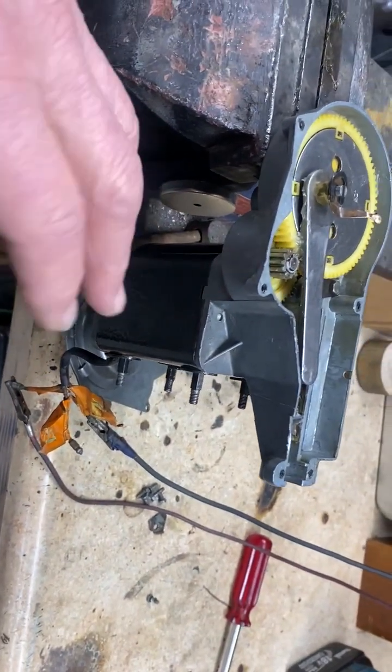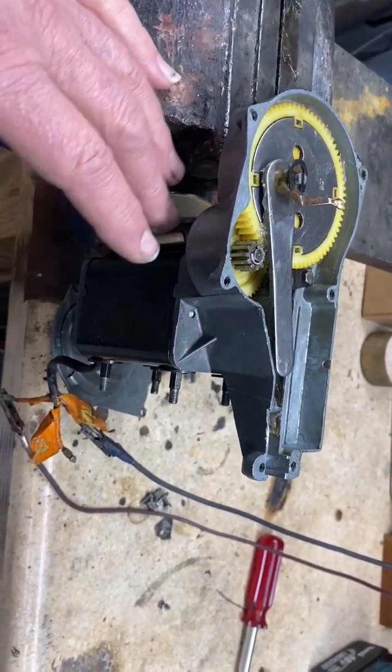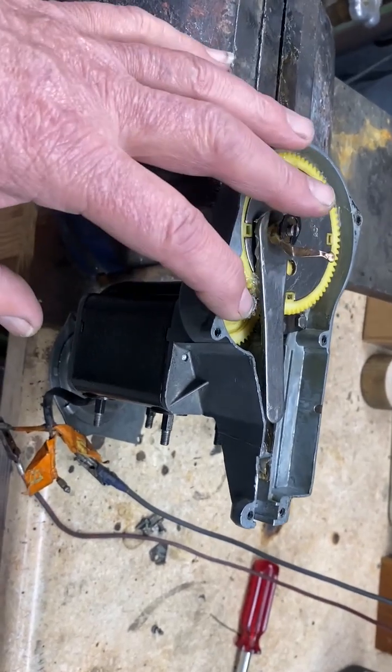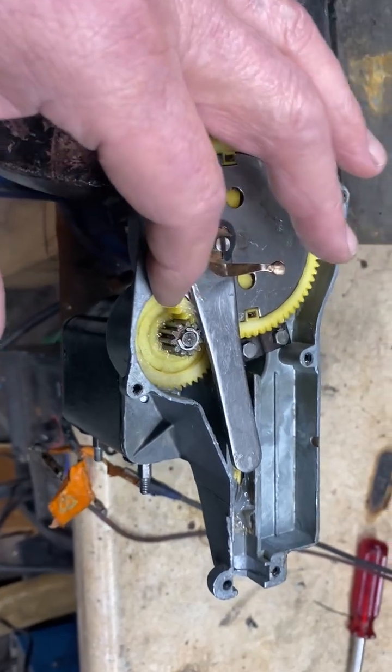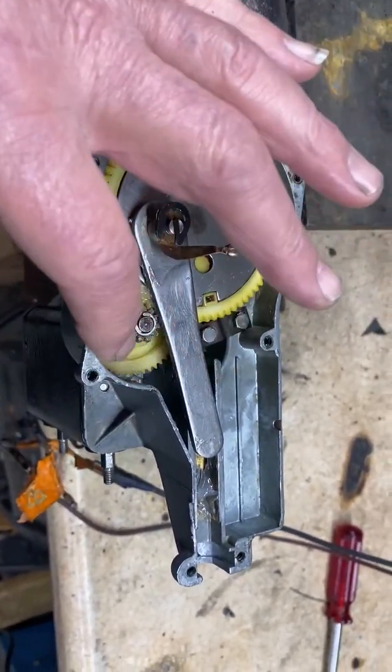We turned the armature and performed all the standard electric motor repair procedures — re-insulate and so on. Now it's totally lubricated and freed. The amount of grease you put on these things only has to be a little bit; I don't know why they pack them with grease. We have a modern synthetic grease on both the gears.